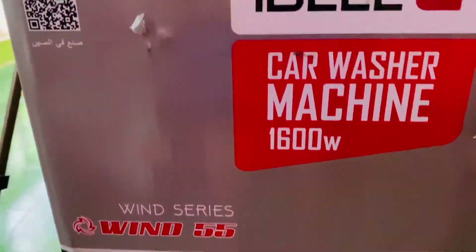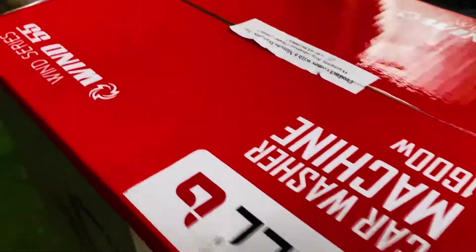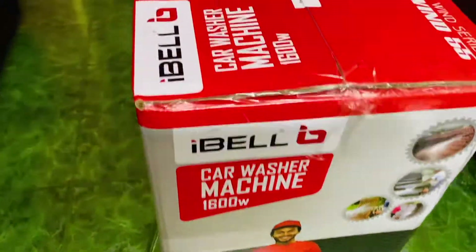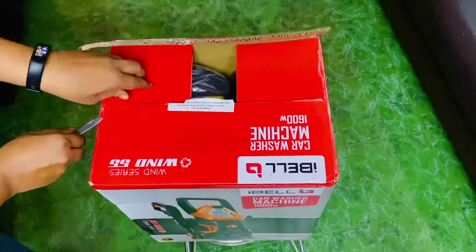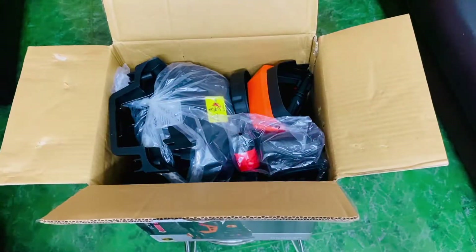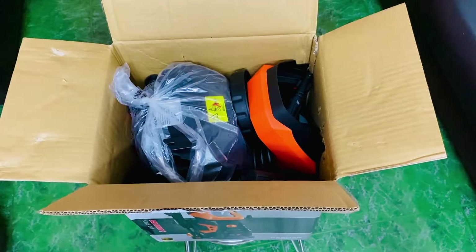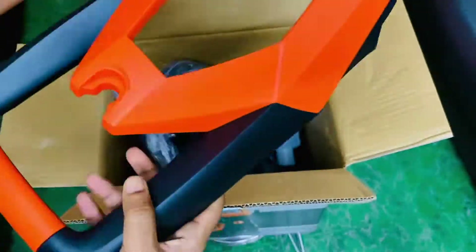Let me quickly unbox this car washer, because I've been getting many comments asking me to do unboxings of products which are not tech, and I guess this fits perfectly. These are some of the instruments and attachments you get.